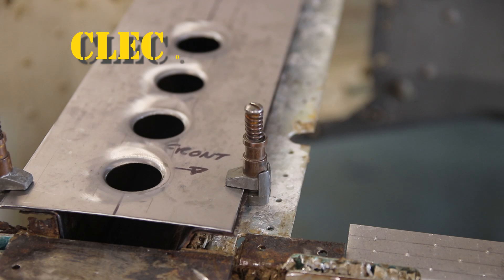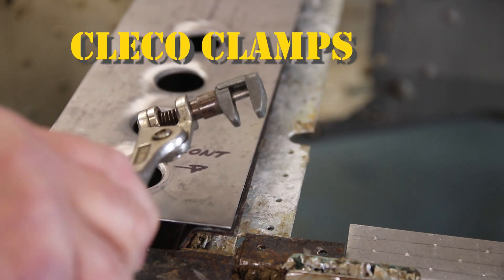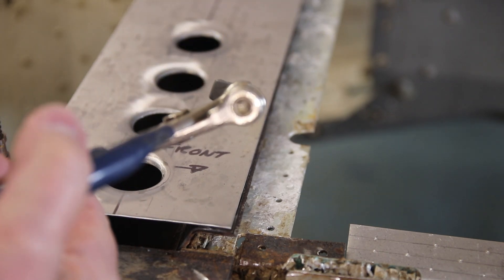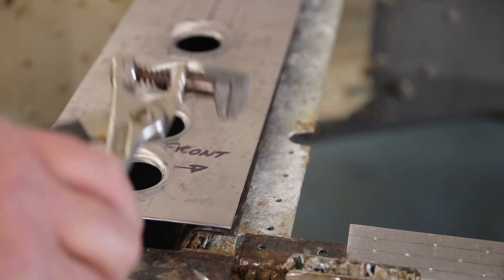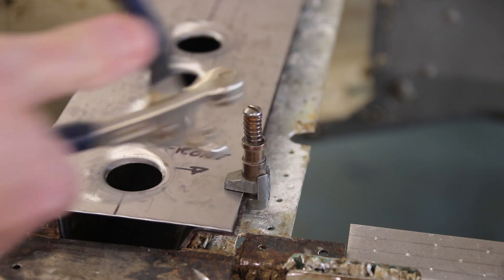Another handy little tool which everyone should have: Clico clamps. Very strong, very powerful, with a simple set of pliers to put them on. You just compress it, put it on the thing you want to clamp, let it go, and there you have it.